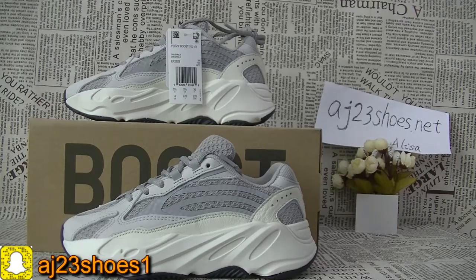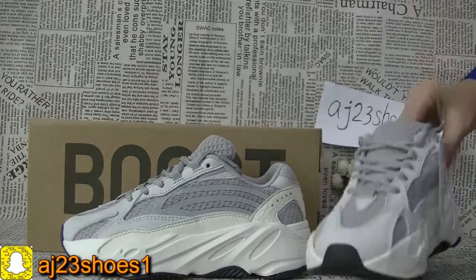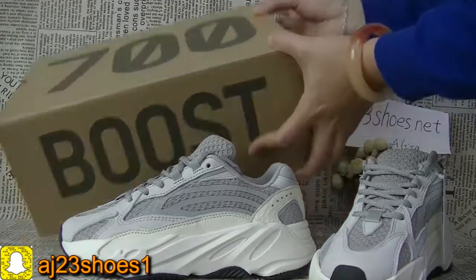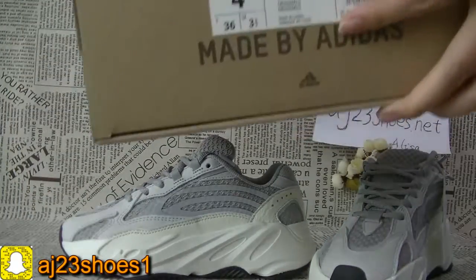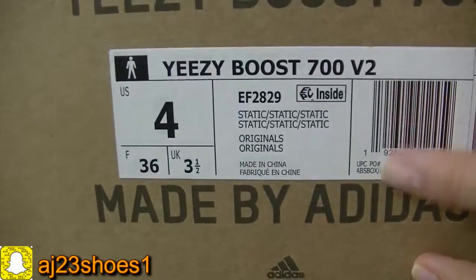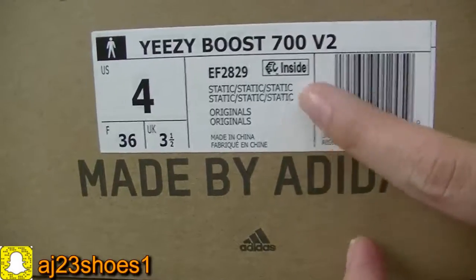Now let me show you the details. As you know, the static colorway also has the 350V2. And today I will show you the ECBOOT 700V2. You can check this for more information.